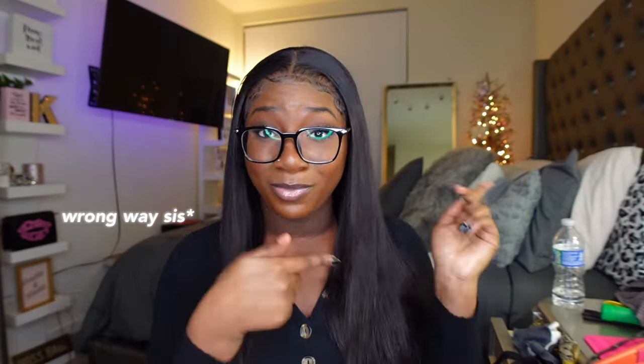Y'all, this is the before — no ma'am. And this is the finished look. If you want to see how this wig went from that to this, just stay tuned.